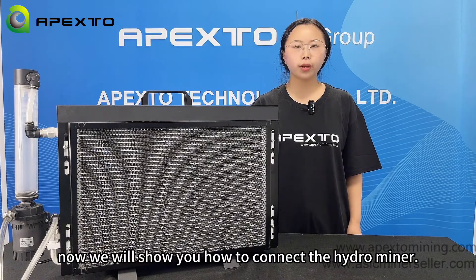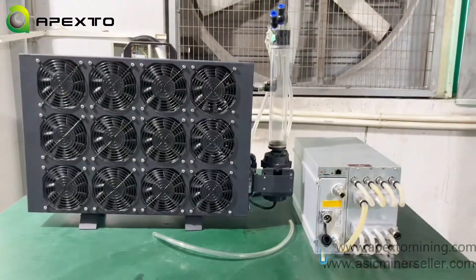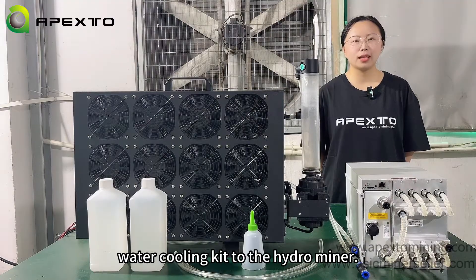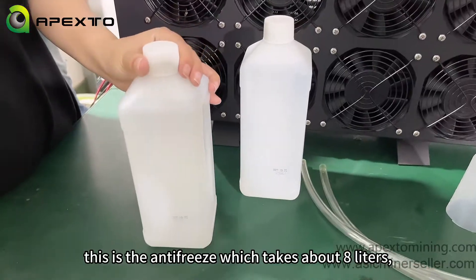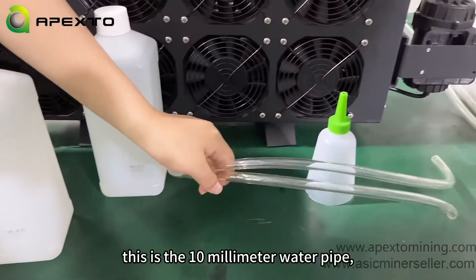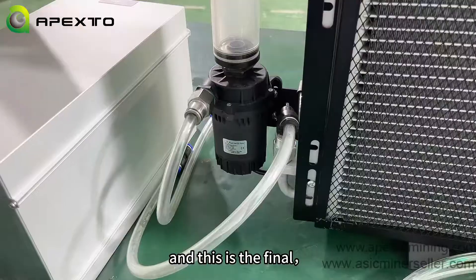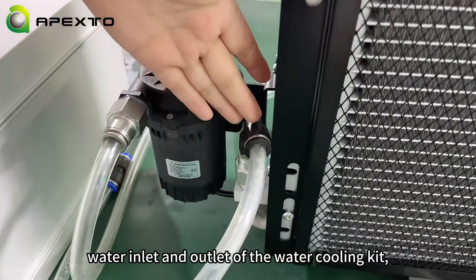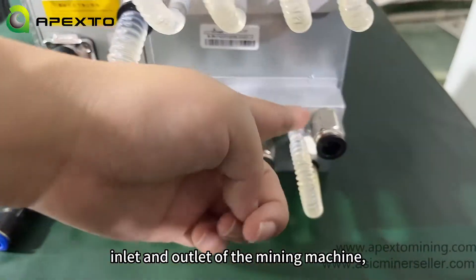Now we will show you how to connect the water cooling kit to the hydro miner. We need to prepare the following: this is the antifreeze, which takes about 8 liters; this is the 10mm water pipe; and this is the funnel. This is the water inlet and outlet of the water cooling kit.